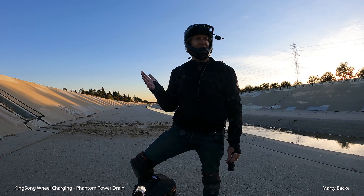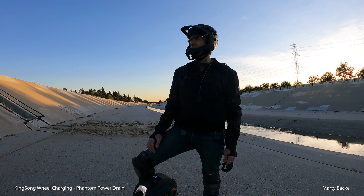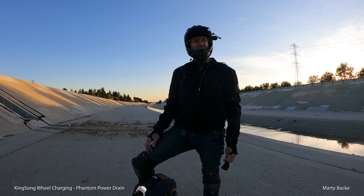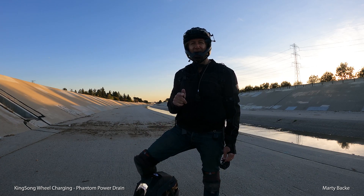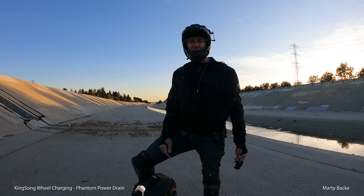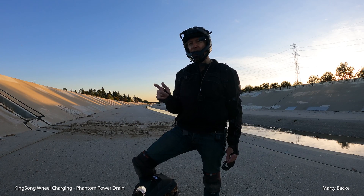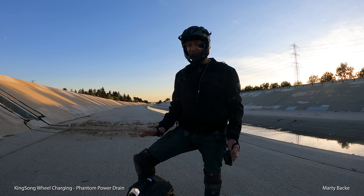At first I thought the control board or something had broken on the wheel, but then I realized it was the battery — it was dead. I've seen the same behavior on this S18. I don't have my 18XL anymore, but I suspect this is common for a lot of Kingsong wheels.